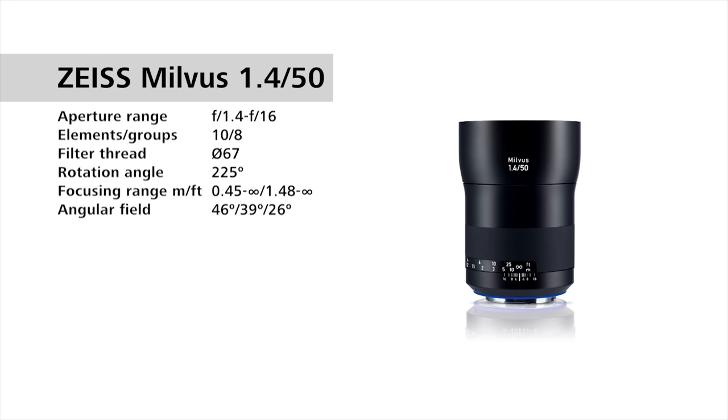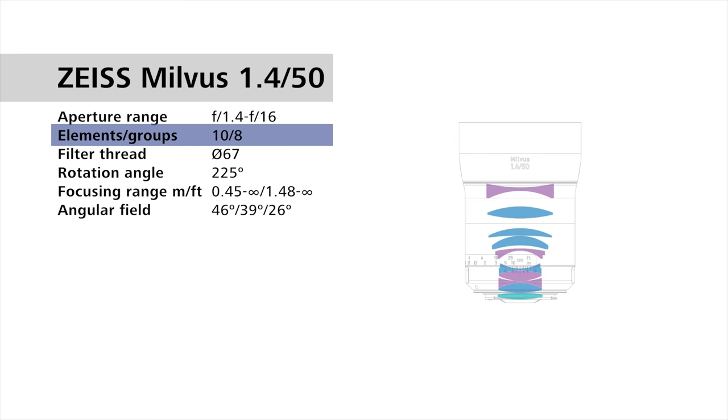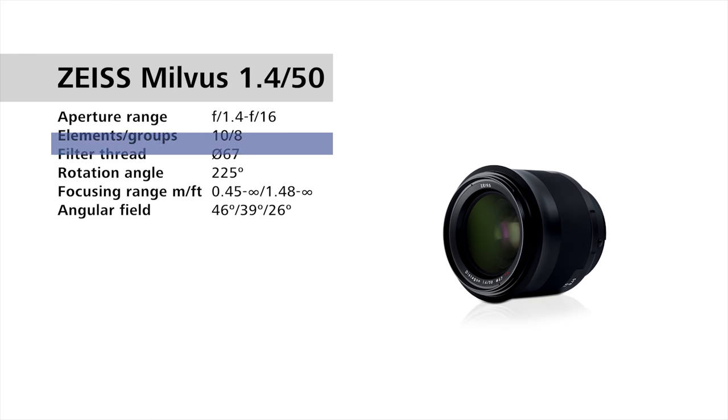For the Zeiss Milvus 1.4/50mm, we have an aperture range of f1.4 to f16. There are 10 lens elements in 8 groups, a 67mm filter thread, and a 225-degree rotation angle for the focusing ring.